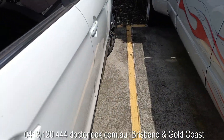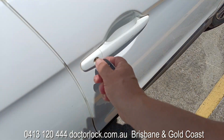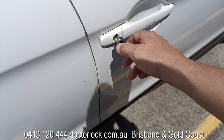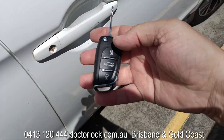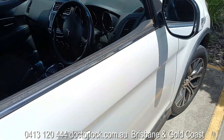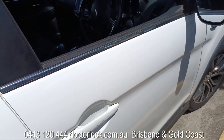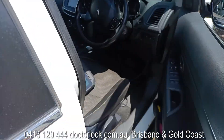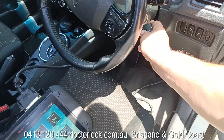Hey, welcome to this video from Dr. Lock. Today we're making a key for an ASX and we've just done it. Lock it. We'll just start the car now.